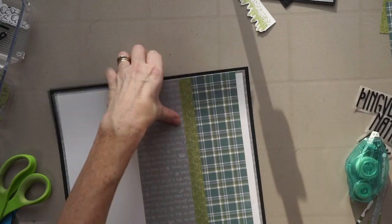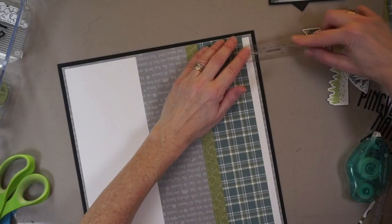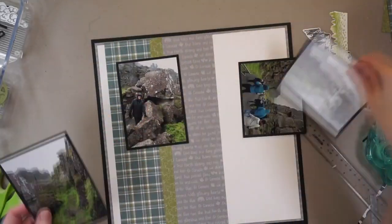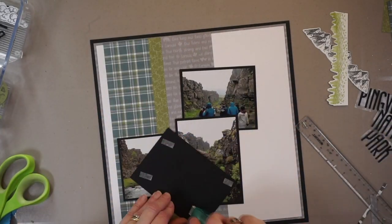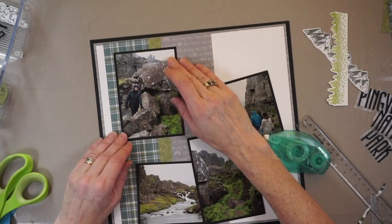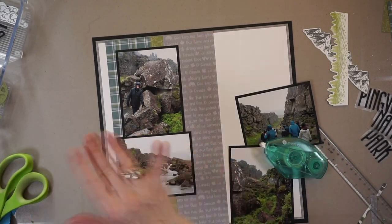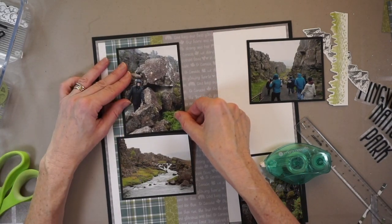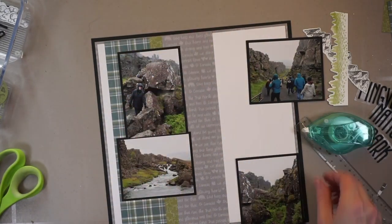I want to talk a little bit about those letters. When I was selecting tools and embellishments for this page I knew the title was going to be long — there are 22 letters in it. I have four photos and I wanted a title and journaling, so I needed small letters. This set by Alt New is called the Tall Alpha Set — they're very narrow so I could fit more letters on the page.